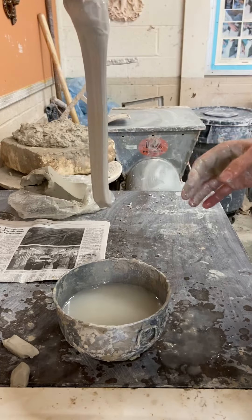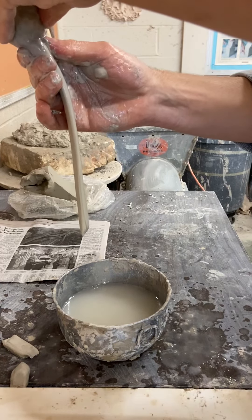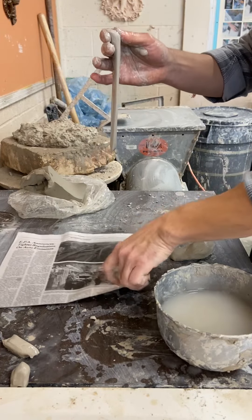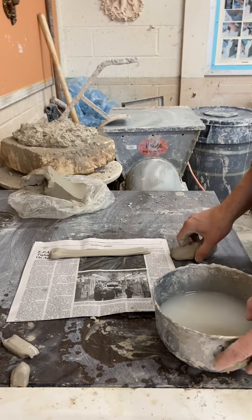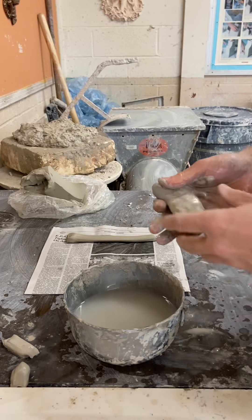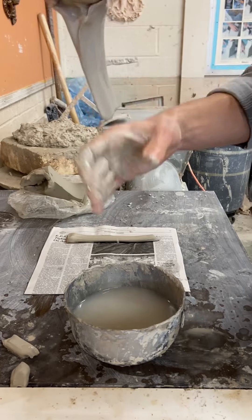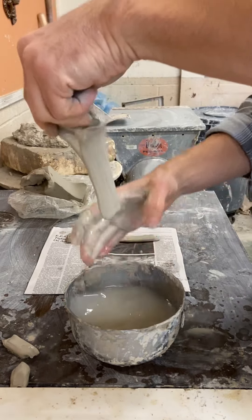After you're done with your handle, it needs time to dry. What I like to do is squeeze it off and lay it flat on newspaper. There are plenty of other ways to do this, but I prefer leaving it flat until it's leather soft so I can modify the shape without it sticking to me, and it'll hold its form.